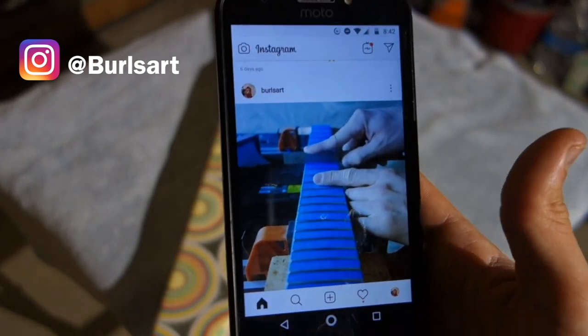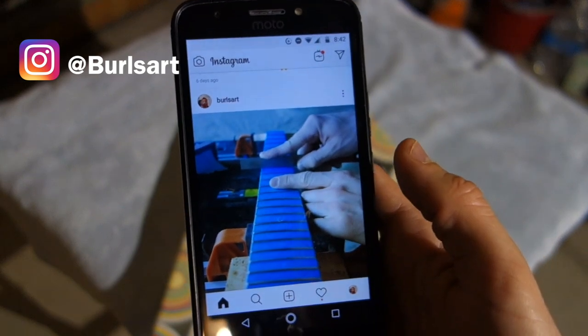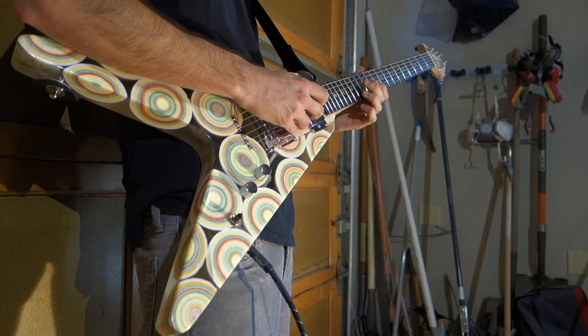As always, if you guys are interested in following what I'm working on before I post these videos, give me a follow on Instagram at burrowsart.